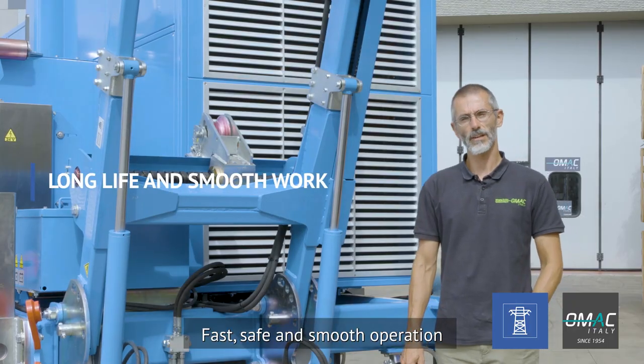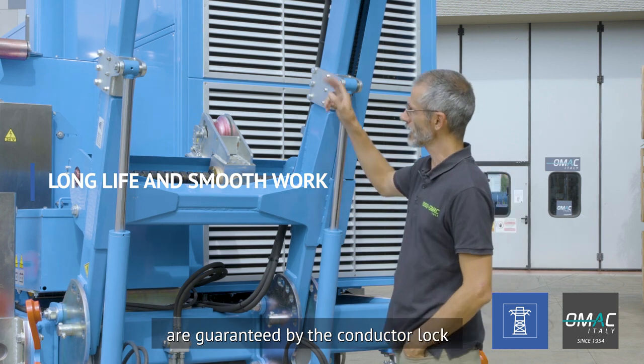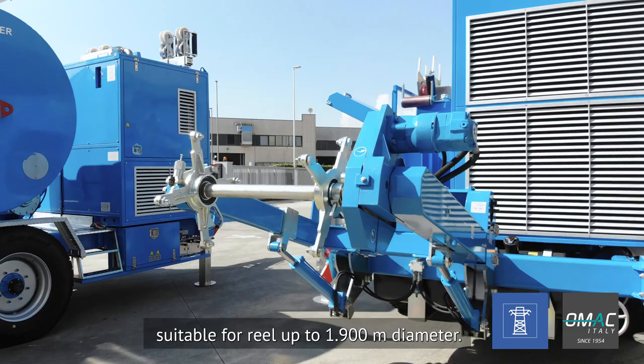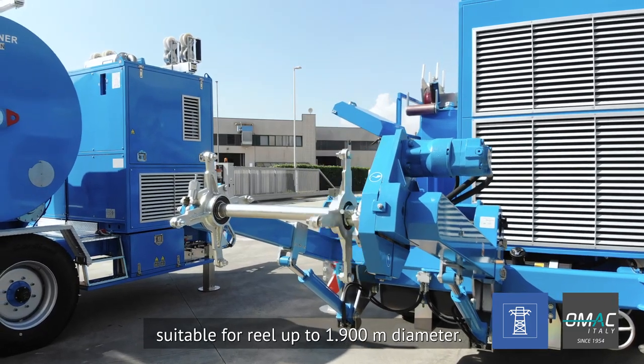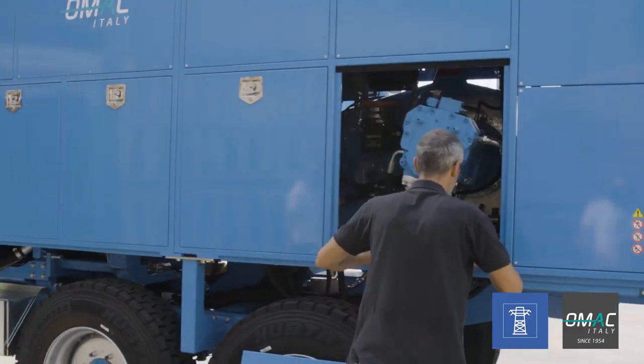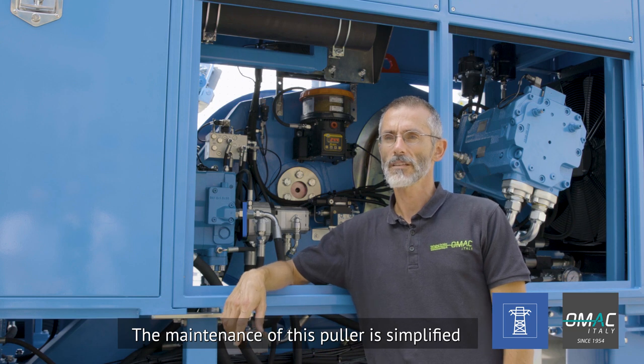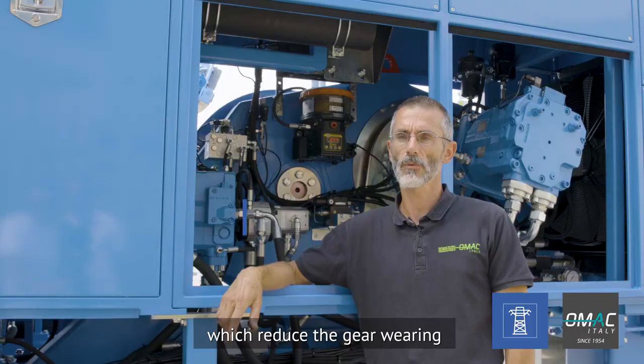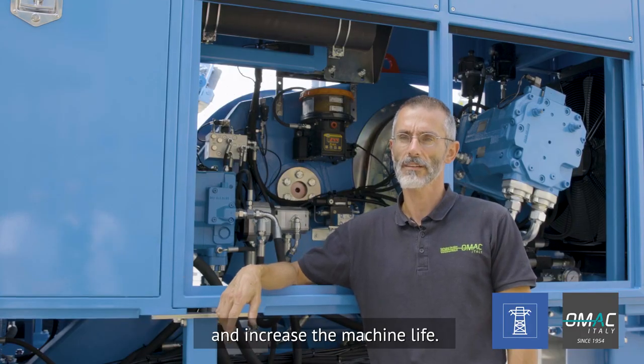Fast, safe and smooth operation are guaranteed by the conductor latch and by the long rail winder suitable for reels up to 1.9 meter diameter. The maintenance on the puller is simplified by the presence of the automatic lubricating system which reduces gear wearing and increases the machine life.